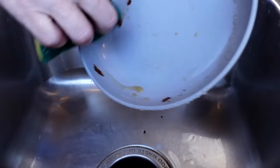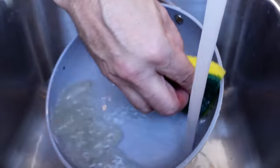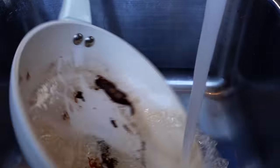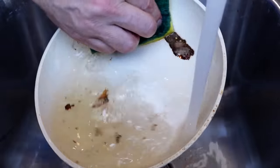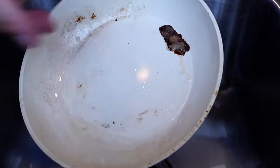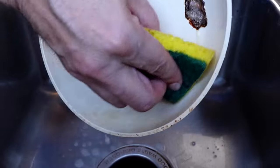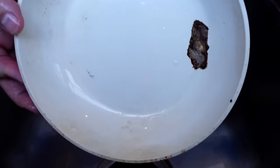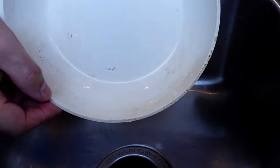Oh, pretty good cleanup — not too bad at all, comes right out. Impressive cleanup from the Caraway. Let's try Martha next. Martha's a little bit more stuck — I've got a big chunk right here and I have to add some soap. I've also got some discoloration on Martha that's not coming out as easily as I would have hoped. It looks like we've got some discoloration and a big chunk that's stuck there, so Martha did not do as well in the cleanup process.